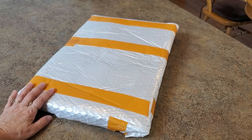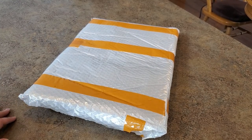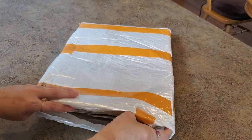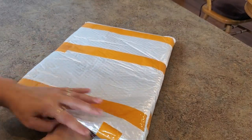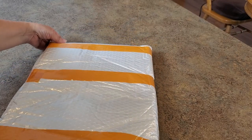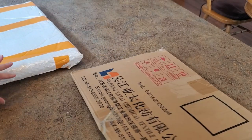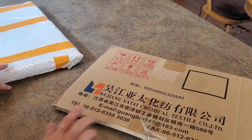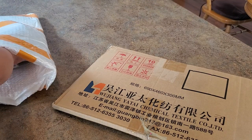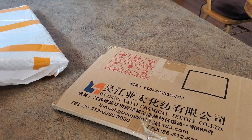Hey everybody, it's Mindy. I got this package and I thought, wow, that's a very interesting looking package. Of course I had to open it up and go, oh, okay, that's who it's from. So this is a recent order from Kuhal. I haven't gotten anything from Kuhal in a long time.